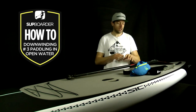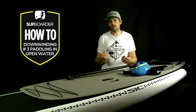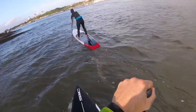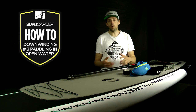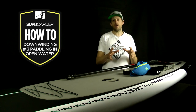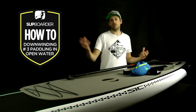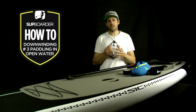Stand-up paddleboard downwinding is so much fun and really very simple — you're being blown downwind with your paddle and board from A to B. But there are always the what-ifs. If you think the waves are too big or you're unsure about the paddle, don't do it — just go for a river or estuary paddle instead. The key point for any what-if scenario is: never leave your board. Never take your leash off. You've got far more flotation and you're far more visible with your board.